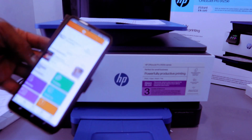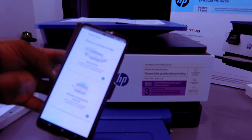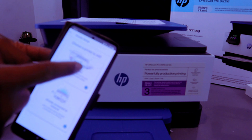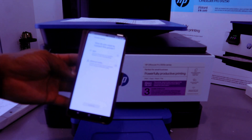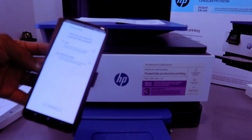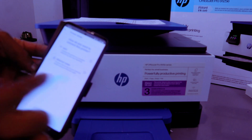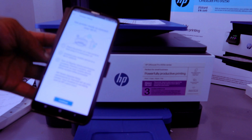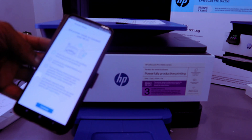In the HP Smart app, you will see a bell and a plus icon. Select the plus and choose to add a new printer or a printer already on the network. Select 'New Printer.' Next, for connection method, select 'Wi-Fi network' and then select 'Continue.'